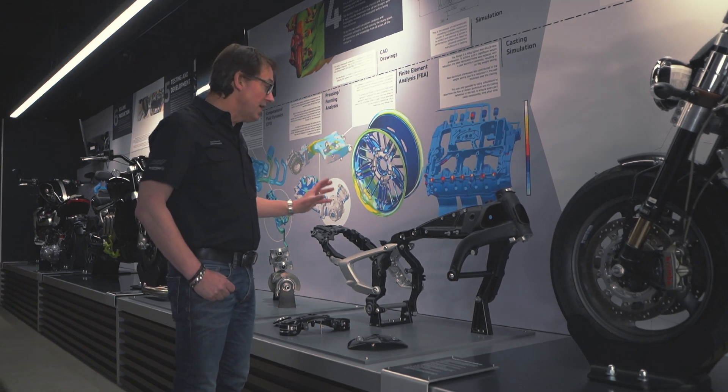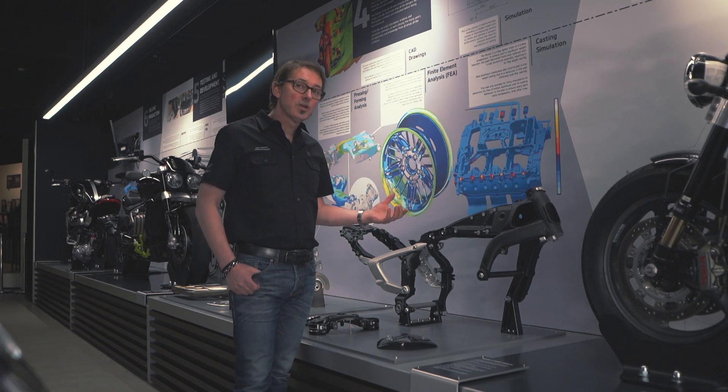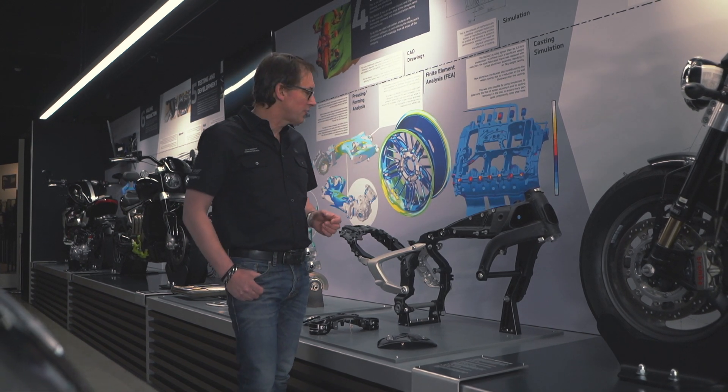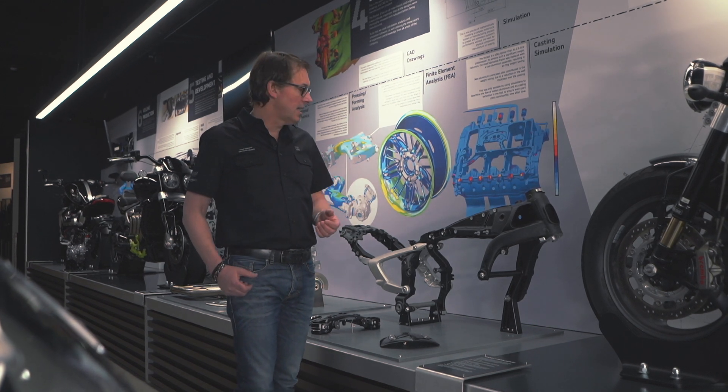Really, really nice job. It saves 11 kilos over the previous frame. The whole bike is 40 kilos lighter than the outgoing Rocket 3, so that's all a big part of making this bike feel more agile and handle better.